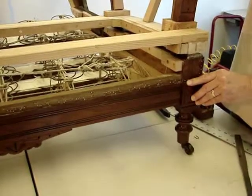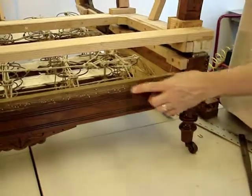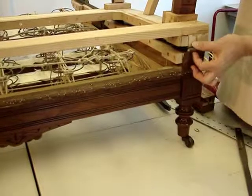We're back where we started with the seat, back in its proper sitting position, showing the conserved tacking strip along the historic frame and the protruding hinges.